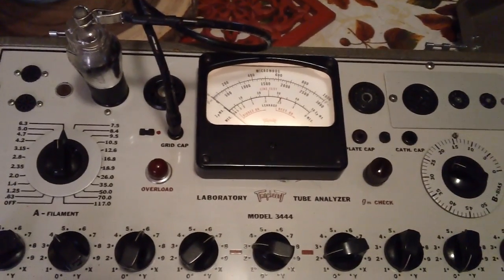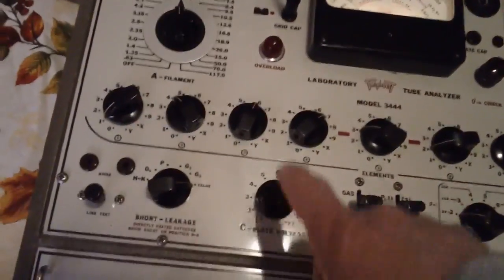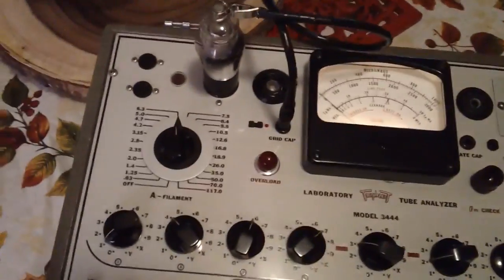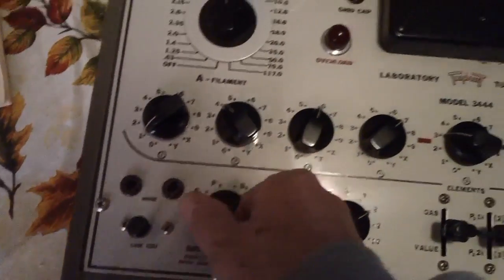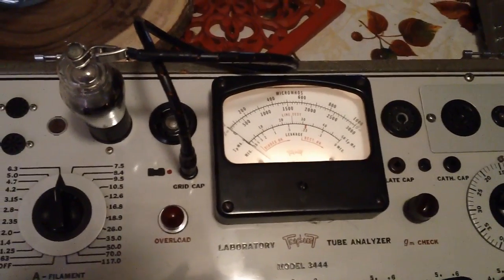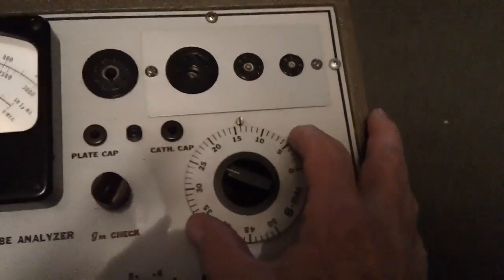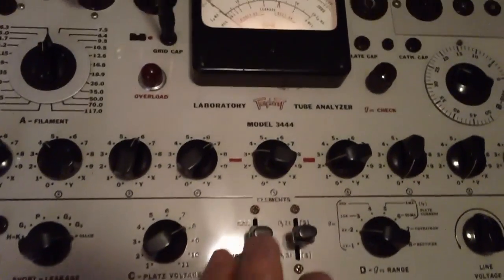Well, let's see how that works out. I've got the tube in there, it's been warmed up, and I'm going to test it as a 77 first. The chart data supplement is what I had to use for it because the 77 wasn't in the main book. So first thing we're going to do is test for shorts — I'm just going to rotate this knob all the way around position to position. No shorts. And I've got my bias set at 14 right now. We're going to go ahead and pull the knob and see what happens.